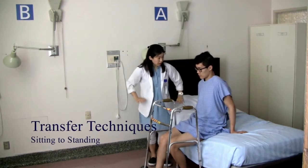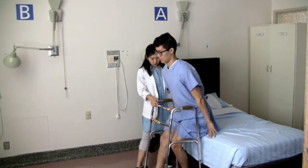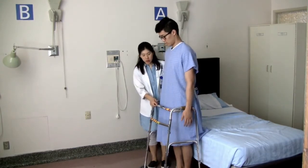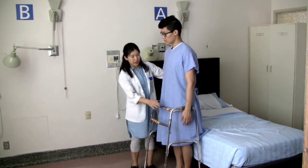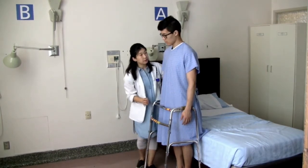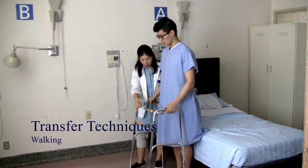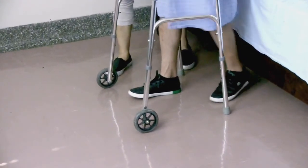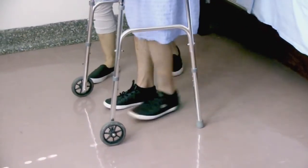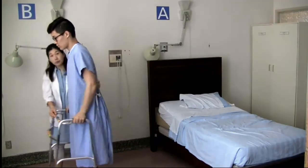Push off from the bed in order to stand up, then hold on to the walker and bring your right foot a bit back. The proper height for the walker is when you're standing nice and tall — the handle of the walker should be at wrist crease level. To walk: place the walker first, start with your operated side, push on the walker, and bring the non-operated side. So: walker, operated, non-operated — walker, operated, non-operated.